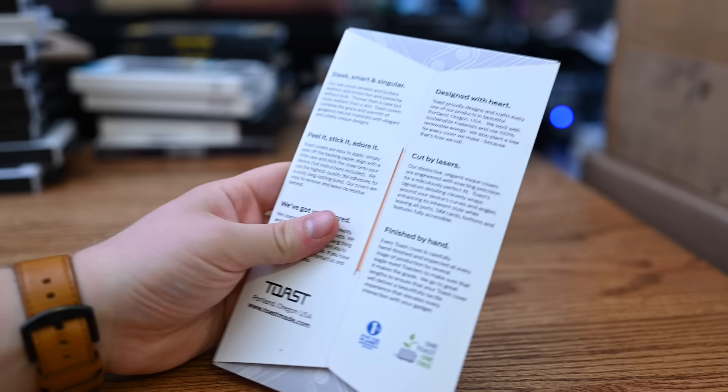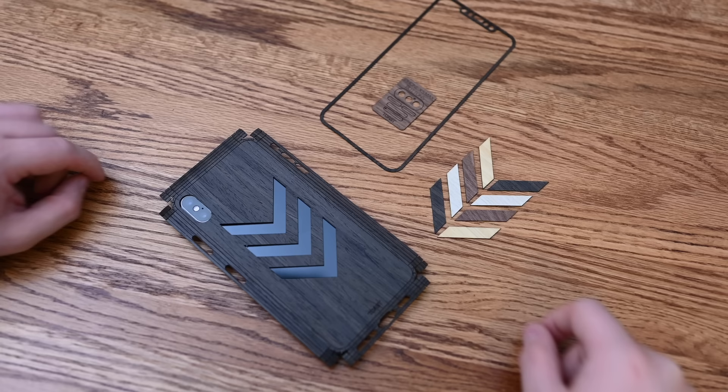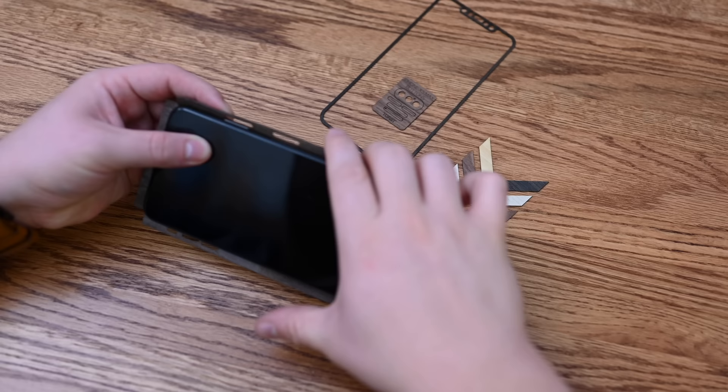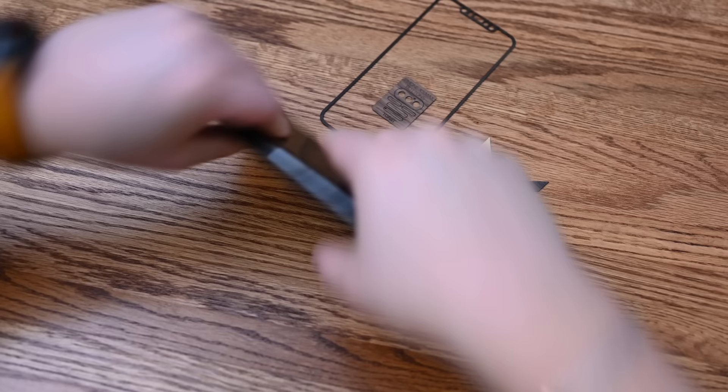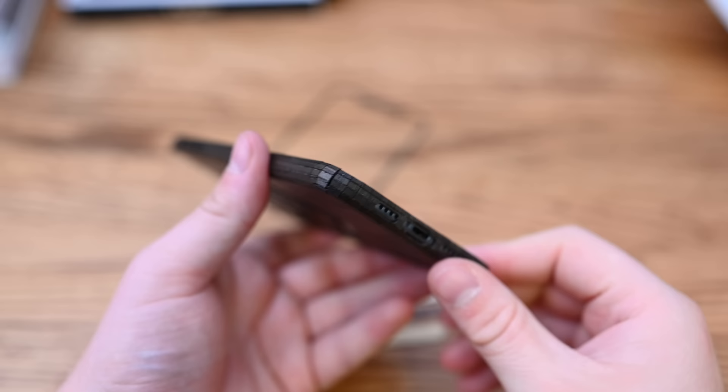Toast is one I was not sure how I was going to feel about. They're very distinct — all laser-cut and hand-finished wooden cases that are almost like skins, since they're adhesive and attach directly to your phone. They're very easy to attach and extremely detailed. Once I put it on, I kind of love this thing. Here we have a walnut one with almost like a feather emblem on the back. It only takes a few seconds to apply — we held the corners a little bit to make sure everything was sticking in place.